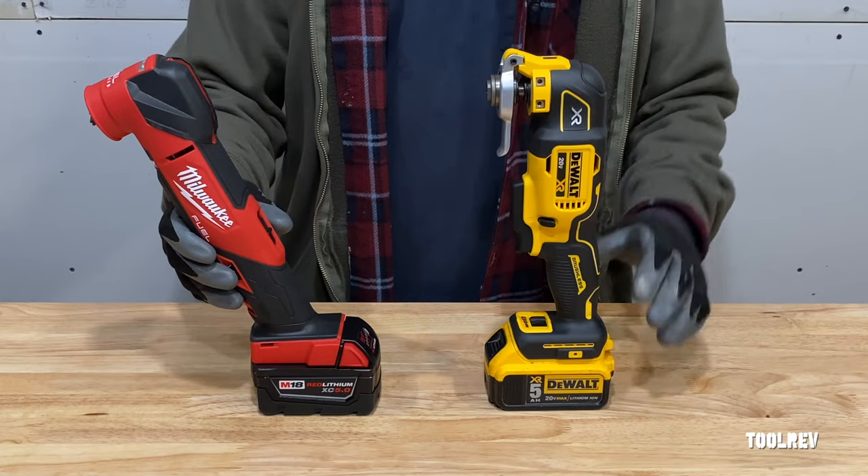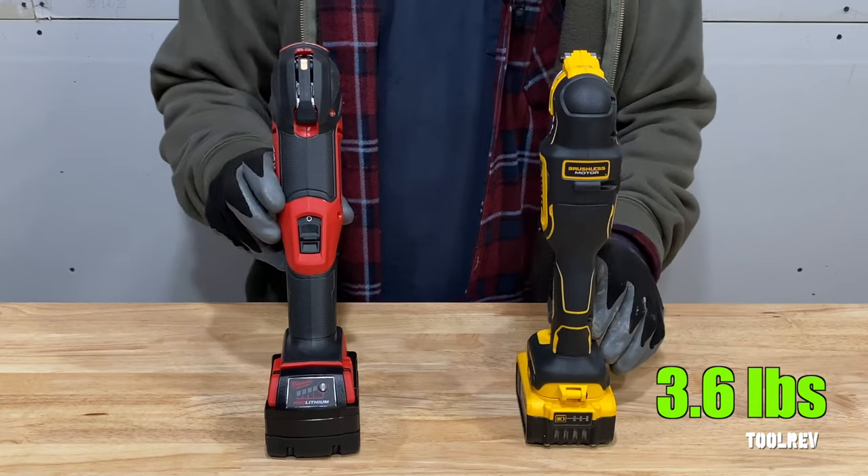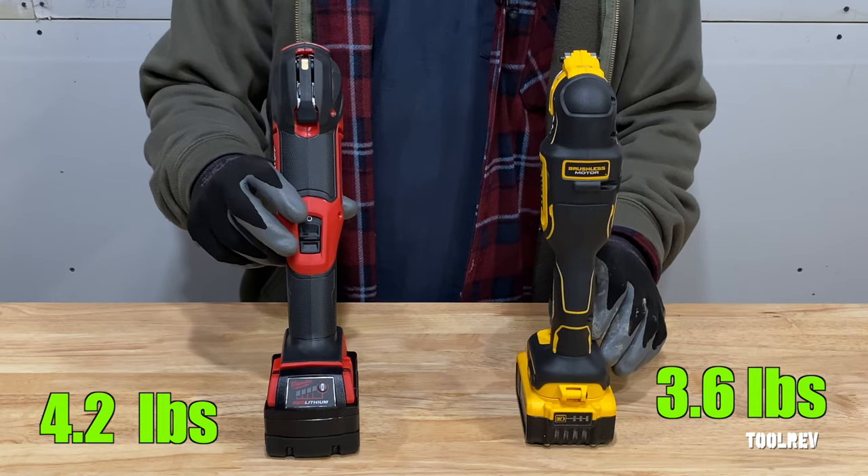The DeWalt with a 5-amp hour battery weighs 3.6 pounds. The Milwaukee with a 5-amp hour battery weighs 4.2 pounds.